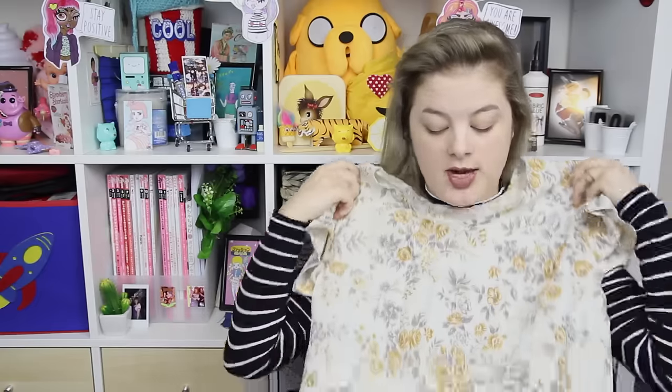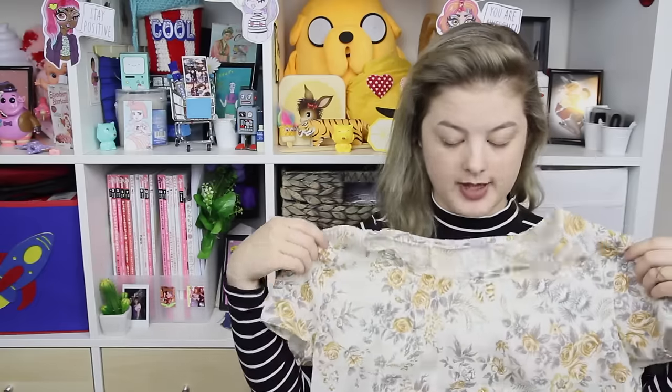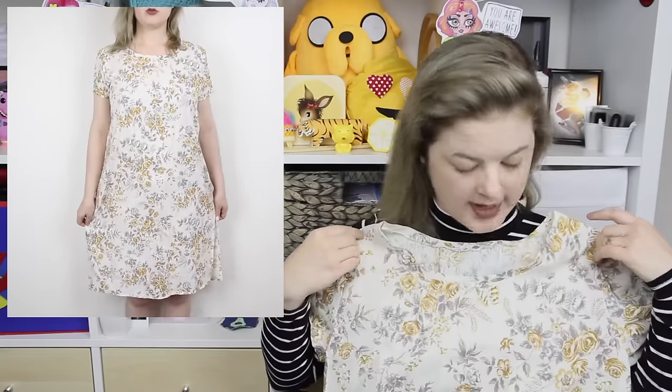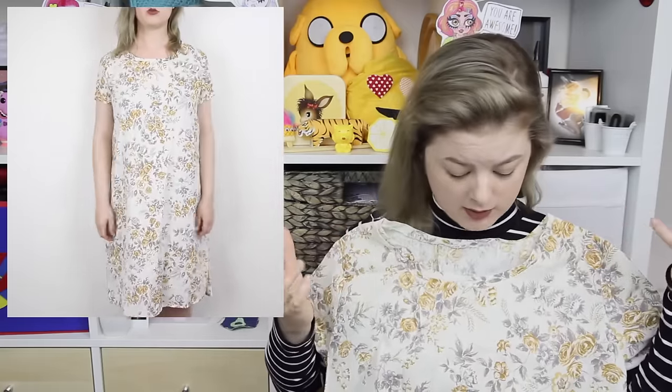When I first decided to try and be less scared of using commercial patterns, I made this. It's so unflattering, just so unflattering. It was made from a commercial pattern — a Simplicity Quick Sew pattern — but I don't know what I did wrong, or if I did anything wrong, or if the pattern's just really, really ugly. I kept it because I want to salvage the fabric and make like a pillow or something out of it, because it's really pretty fabric.